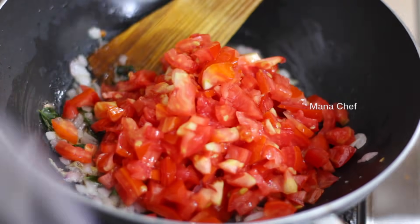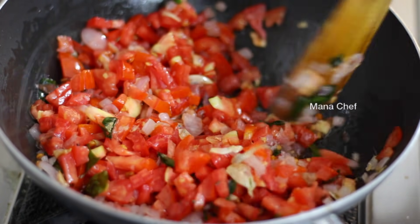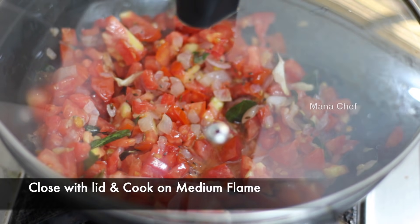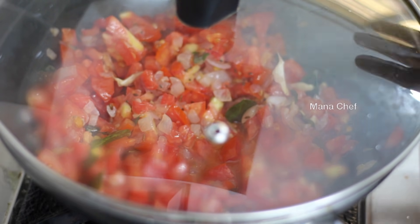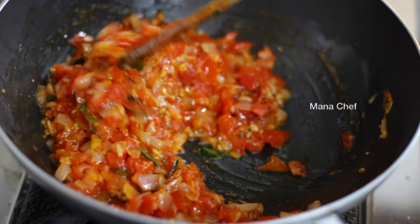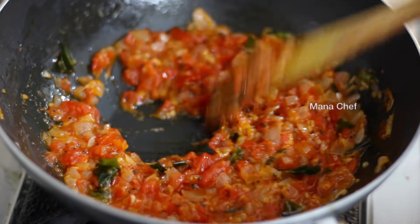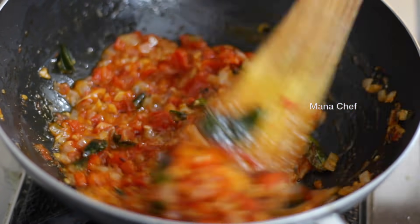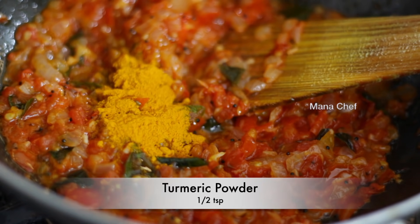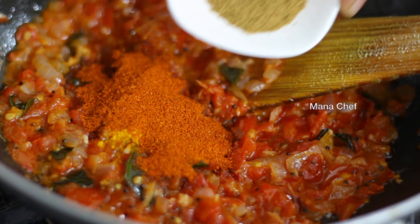When the tomatoes are made, add the tomatoes in the pan. Place the tomatoes on the pan. Add a half teaspoon of tomato and 2-3 teaspoons of tomato.